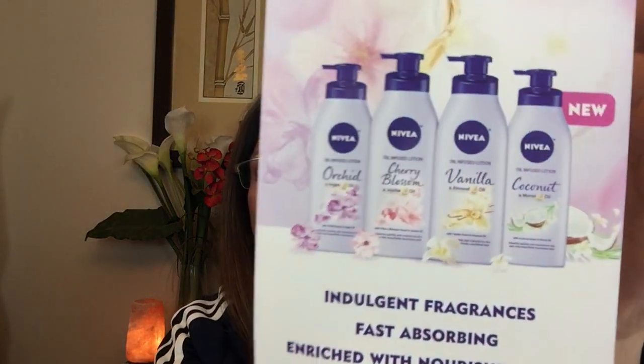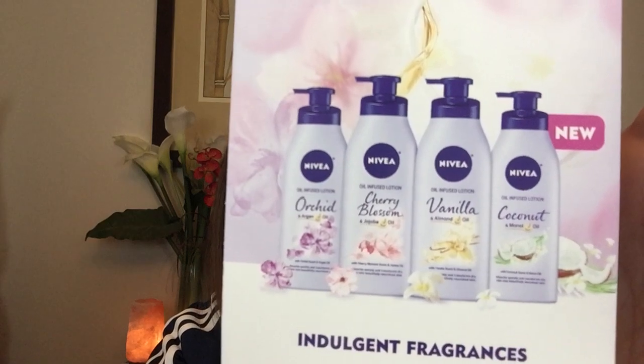The first item — I do not see any foil packs, so this should be a good box. The first item is a card that has Nivea written on it. It says it's an oil-infused body lotion — indulge in fragrances, fast absorbing, enriched with nourishing oils. This must be all the scents that are available, and the sample I got looks like it is in coconut.